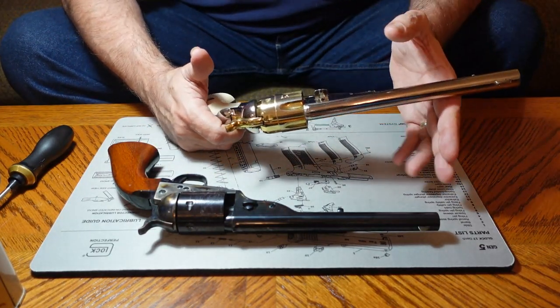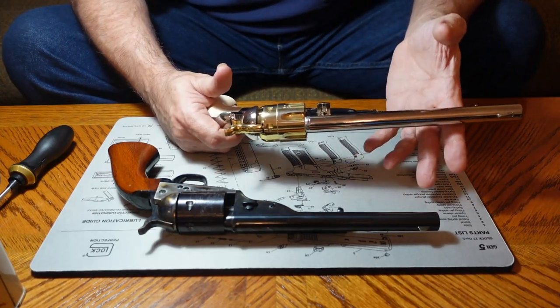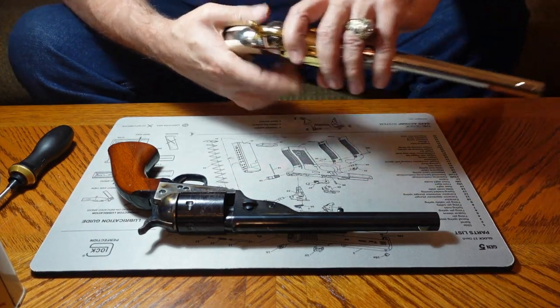Chain firing doesn't happen very often, but it did happen to me once. It scared the fool out of me — I thought it blew up in my hand. So that's the 1860.